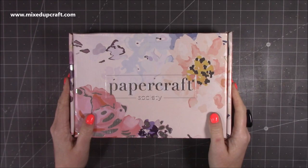Hi everybody, it's Sam at Mixed Up Craft. Thank you for watching my video today. I'm going to be doing an unboxing of kit number seven from Papercraft Society.